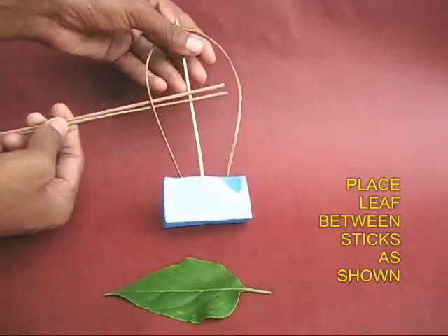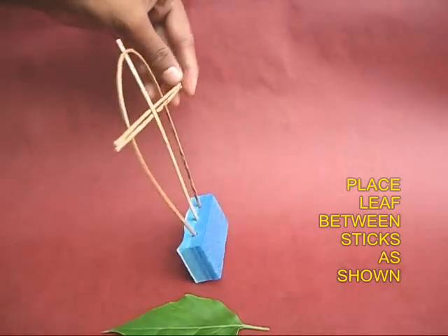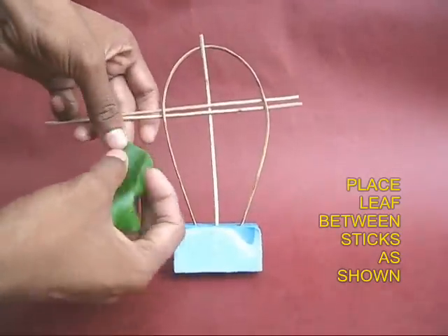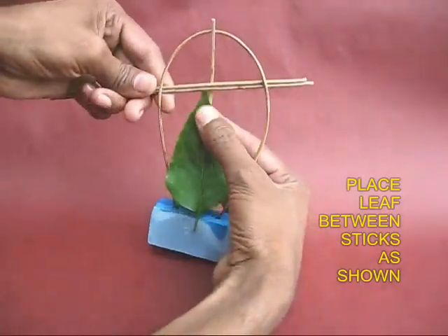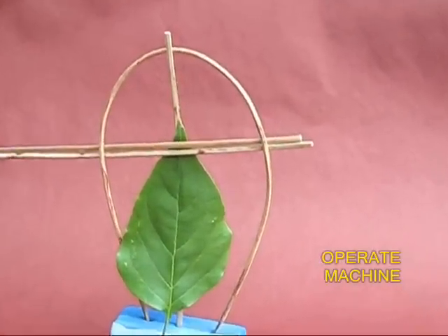You can also make stitches with this sewing machine. Take the twin sticks and lock them as before. You can see the back view and the front view. Take the leaf and insert it between the cross stick and the twin sticks — the leaf will stay in place.